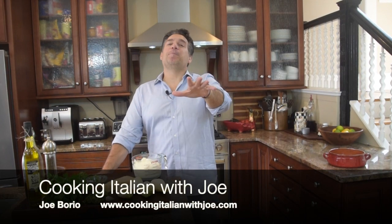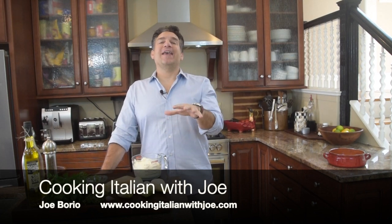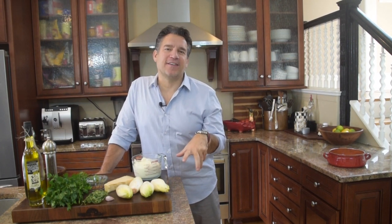Hey guys, welcome to my kitchen. Another big, exciting day in my kitchen. What are we making? I'm thinking hot, gooey cheese that we can dip stuff in. Doesn't that sound awesome?